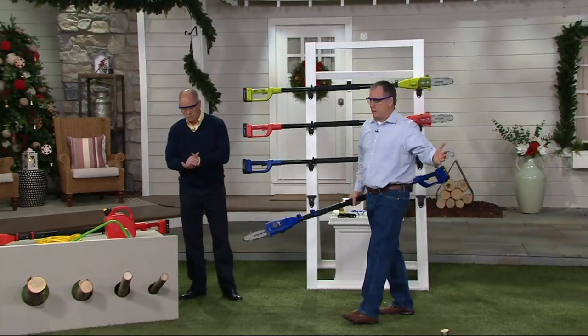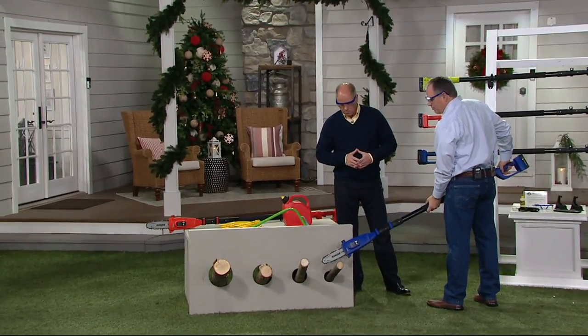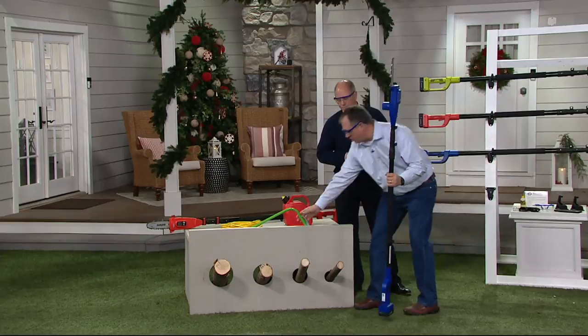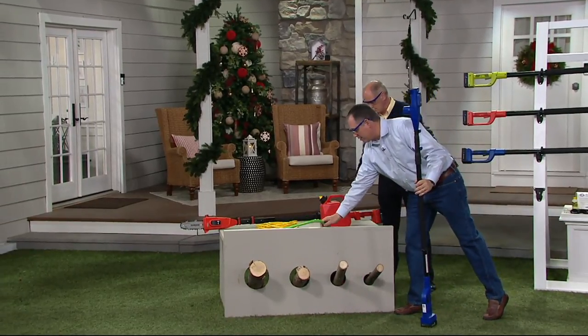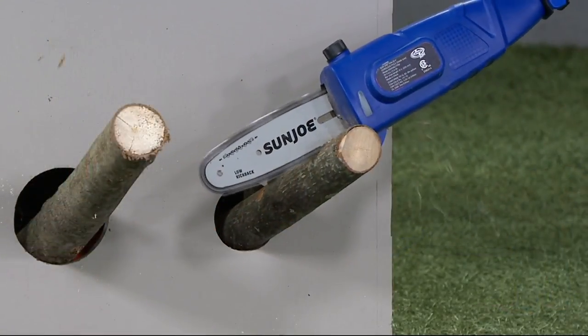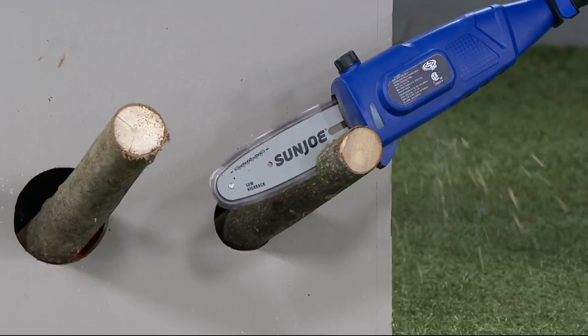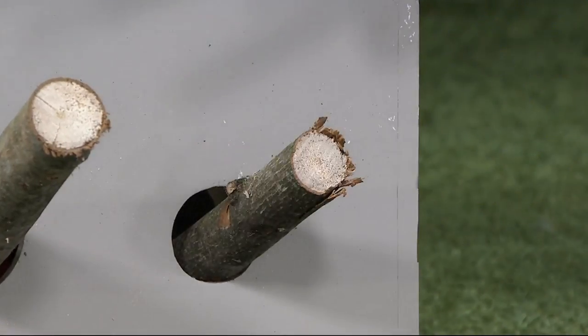We're headed into the winter season — limbs are going to be down, storm damage and stuff like that. Things that are down below your feet: instead of using a hand saw and leaning over in an awkward position, I can go ahead and stand straight up, be comfortable, get it going, put it on the log there. And look — I'm letting gravity do the work. I don't have to press down; just let the saw do the cutting. That's impressive.